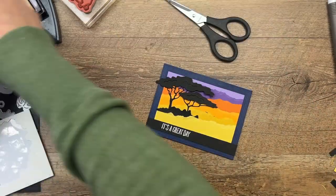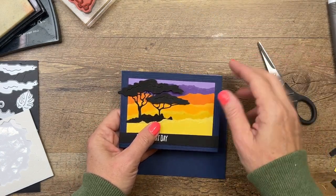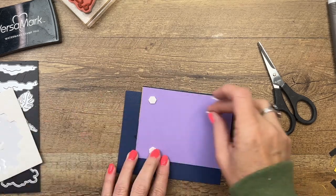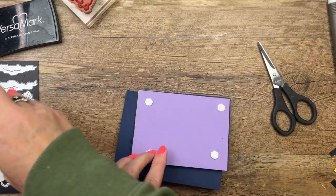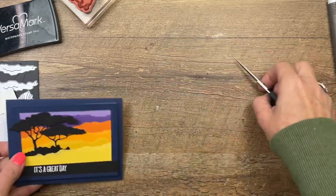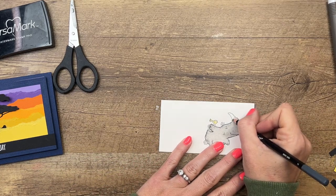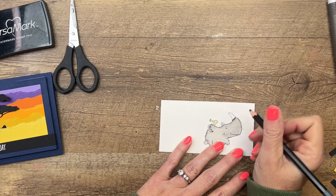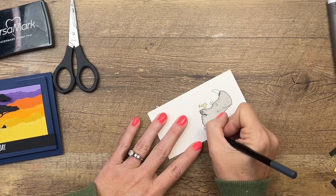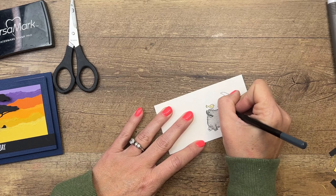I have a Night of Navy card base and we'll add our panel right to the center. Now our star of the show is still missing, so let's finish him up. I'm going to take my pencil and add some color a little bit darker than everything else on these details - his tail, his horn, and the little toenails, and he's got some little hairs right here too.